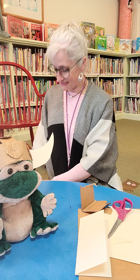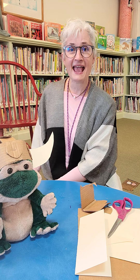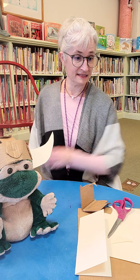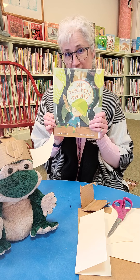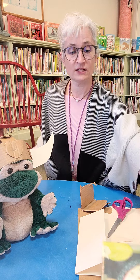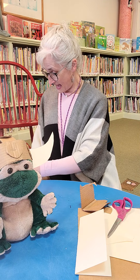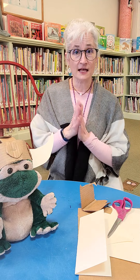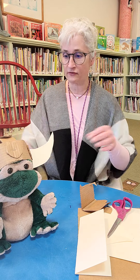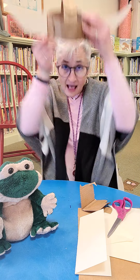Hi everyone! It's Miss Amy from Camden Public Library. Today we read the book The Littlest Viking this morning, which I loved. It's a great sibling story — it's funny and it's cute — and so we're going to make a Viking craft. We're going to make this adorable Viking helmet.